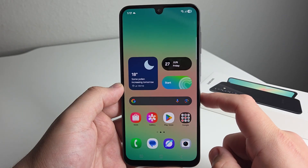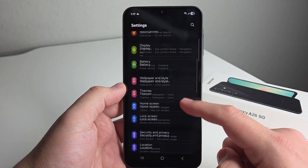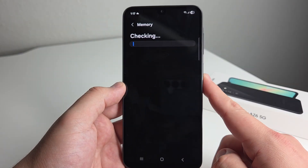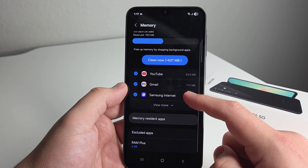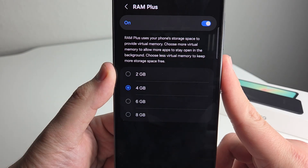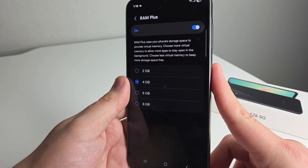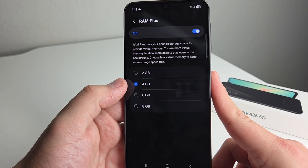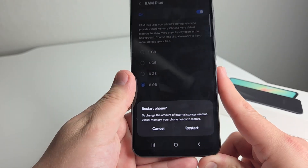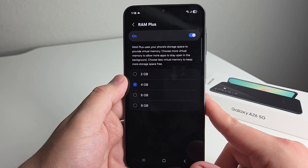Next, I'm going to show you a tip that will boost your phone's performance, letting you have more windows open and run things a lot smoother. Go to settings and scroll all the way down to device care. Click on that, then click on memory, and scroll down to RAM+. Click that. It gives a description: RAM+ uses your phone storage space to provide virtual memory — choose more virtual memory to allow more apps to stay open in the background. You can go to 2, 4, 6, or 8 gigabytes of RAM. You'll need to restart your phone every time you change this, so make sure you're ready to do that.